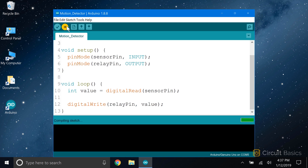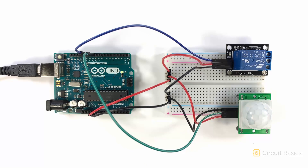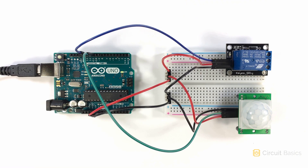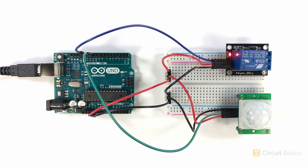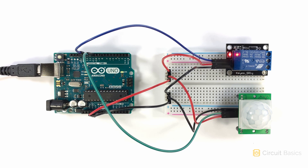Let's upload this and see if it works. Here's the relay and here's the PIR sensor. I don't have anything connected to the high voltage terminals of the relay, but you can see when it's activated by this LED here. So when I wave my hand over the PIR sensor, the relay is activated. It stays activated for the length of the time delay. If you're using this for a motion activated light, you want to use a longer time delay. That way the PIR sensor will keep getting triggered while people are in the room, so the light will stay on the whole time.